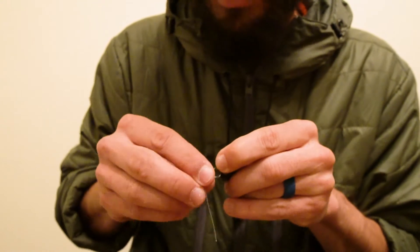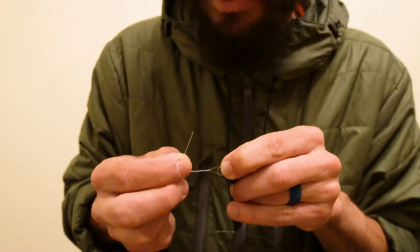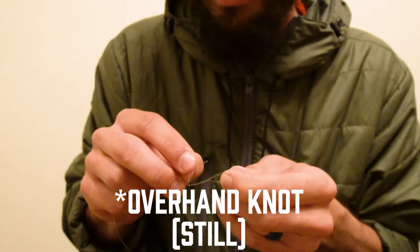Next, I'm going to loop my tag end two and a half times around the main line, and you're going to run your tag end back through the opening in your loop knot.